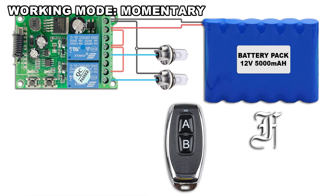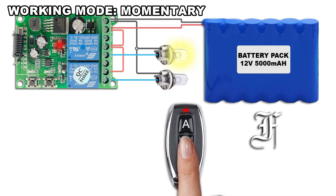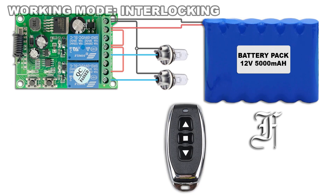Press once the Model button. The LED blinks fast once. Press twice the model button. The LED blinks fast twice.